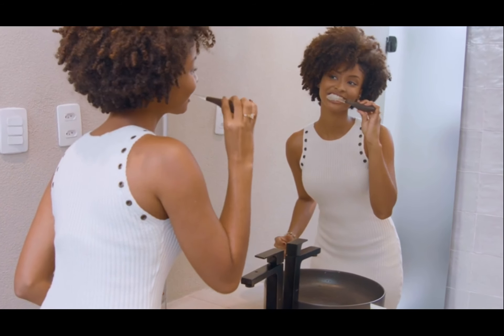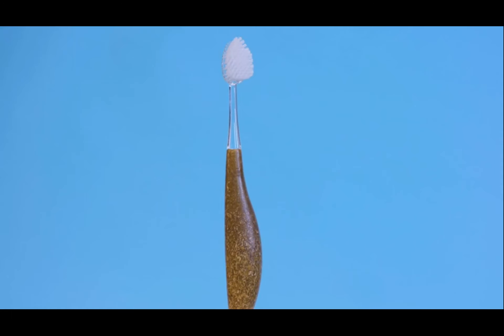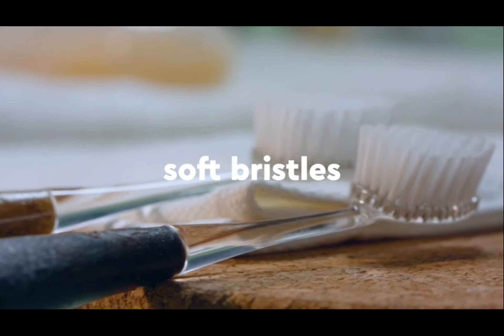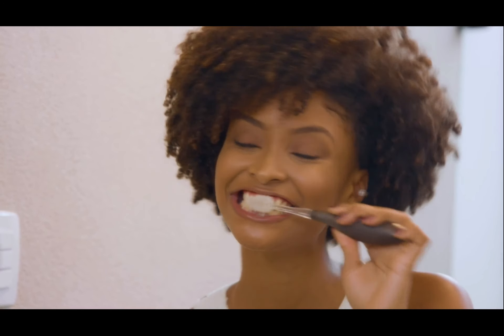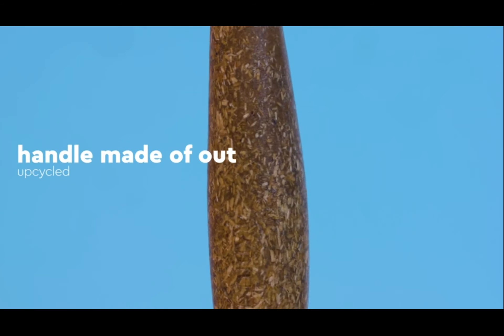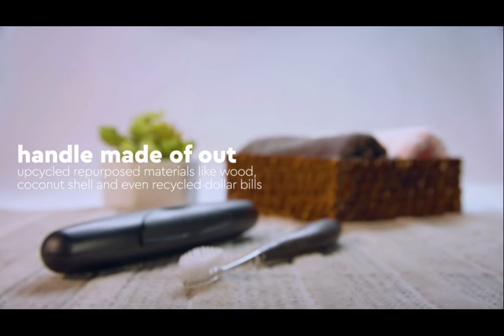Radius Source Brush puts a premium on being the best for your teeth and for your earth. With a unique curved bristle bed, extra long neck, and an extra large gum-massaging brush head, soft bristles, and a reversible handle tailored to righties and lefties, we promise you a premium custom-made clean. The Source Brush has a replaceable brush head, vegetable nylon bristles, and a handle made out of upcycled repurposed materials like wood, coconut shell, and even recycled dollar bills, and is made on low-emission machinery.